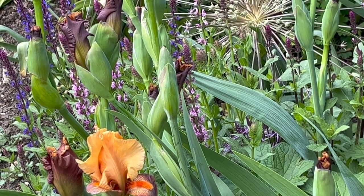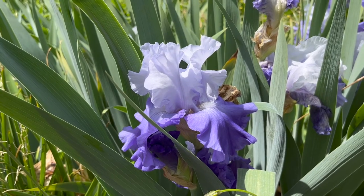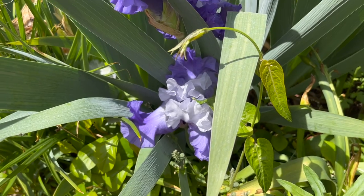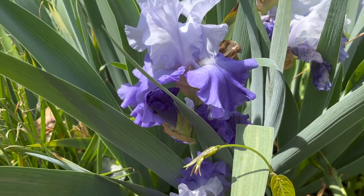They are perennial plants that typically bloom in mid to late spring. Note that some cultivars can re-bloom in the fall. Bearded irises are hardy to USDA zones 3 to 9.